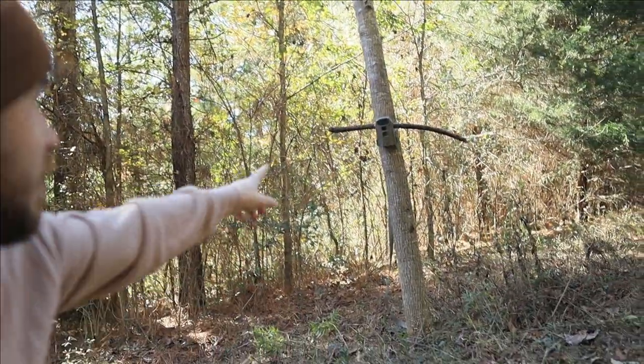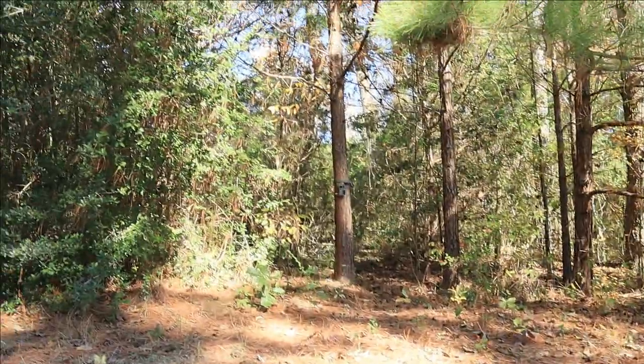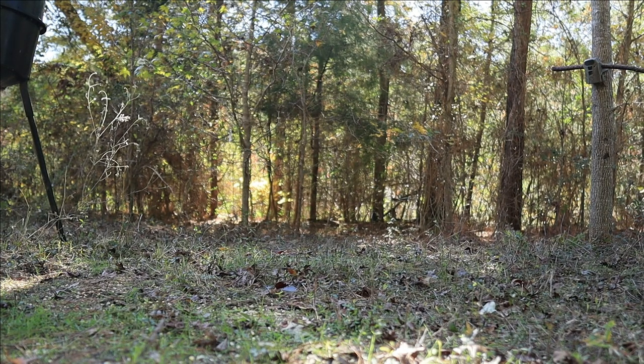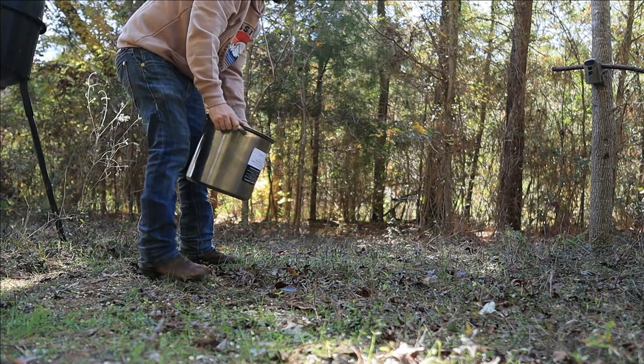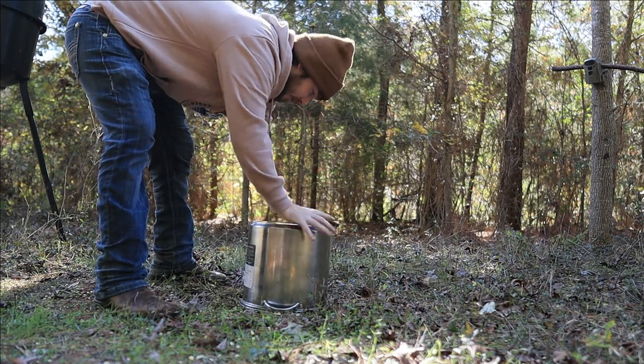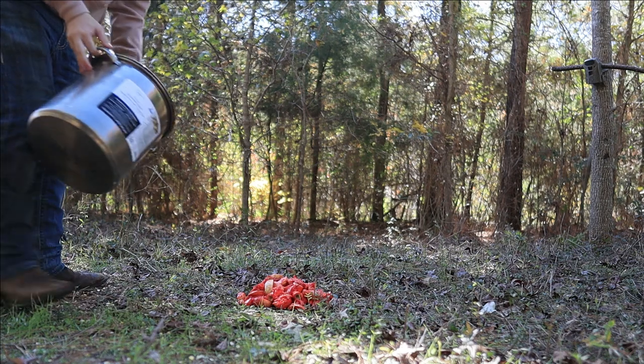I have the video camera set up right here, so I'm gonna put the apples right here in this spot. I also got the cell camera right over there on that tree, so we've got like two points of view for these apples. Let me set y'all down — I'm gonna put them right over here.